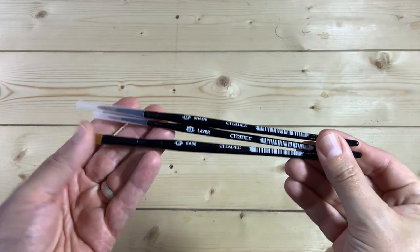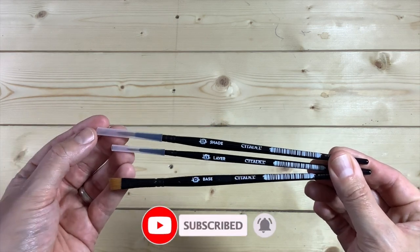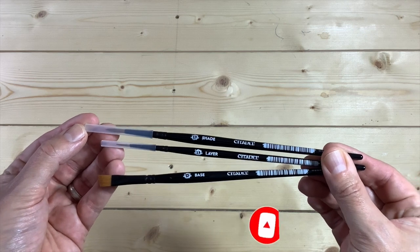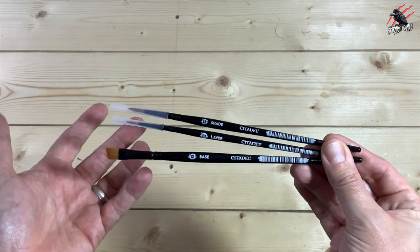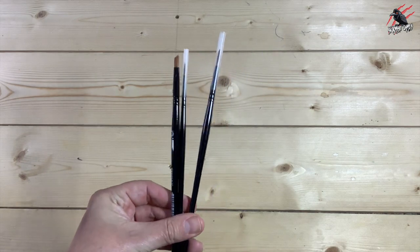Here are the three brushes you get as part of the subscription. You get the shade, the layer and the base. The shade is a medium, the layer is a medium and the base is a large. These are the Citadel brushes that you'd buy separately, so you don't get cheaper alternatives.